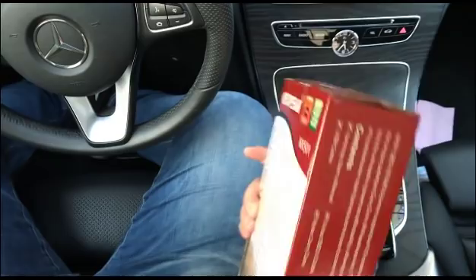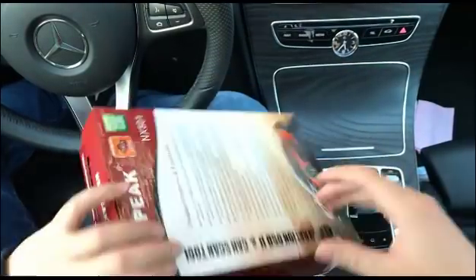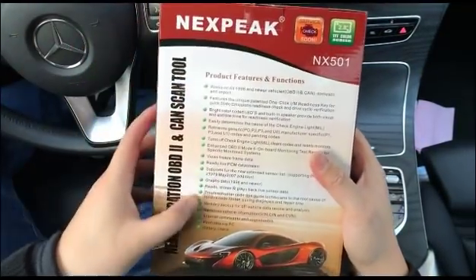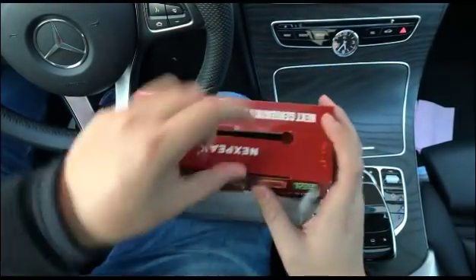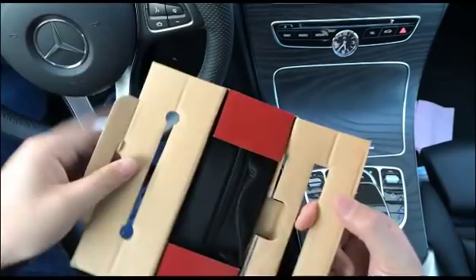It comes with this box, and here you can see some product features and functions. I'm going to do a little check for this scan tool.